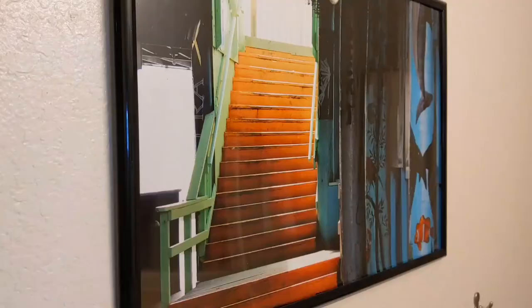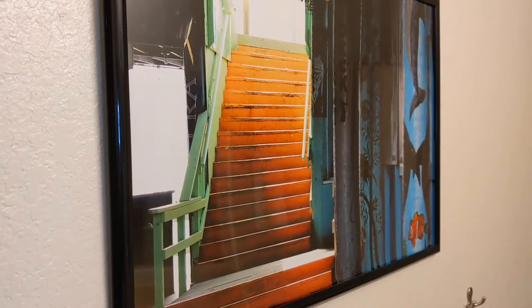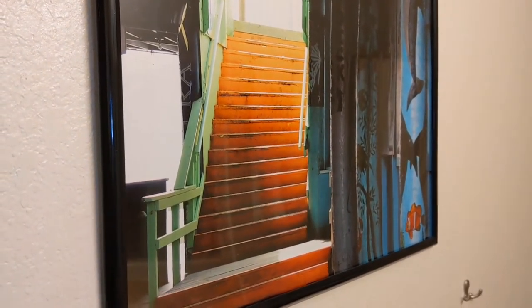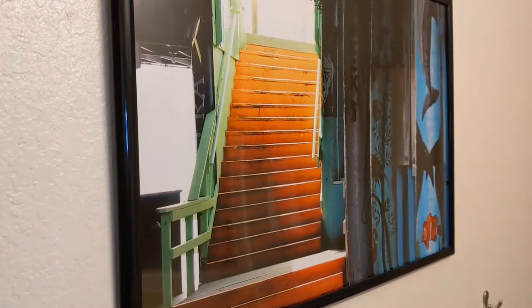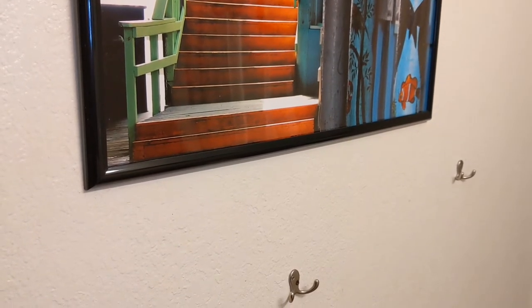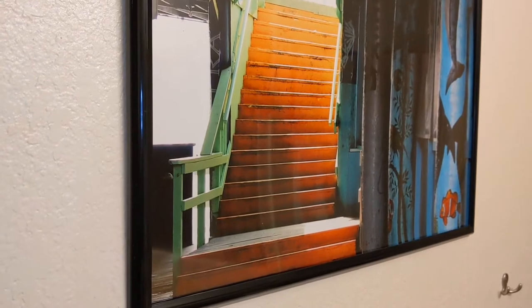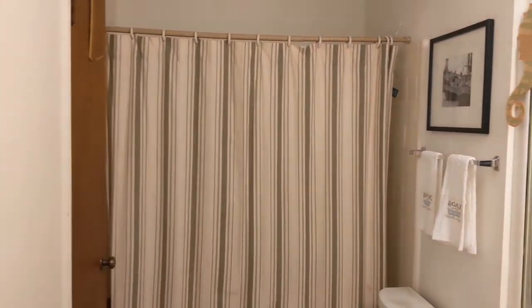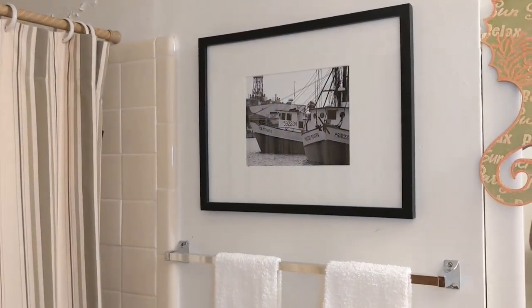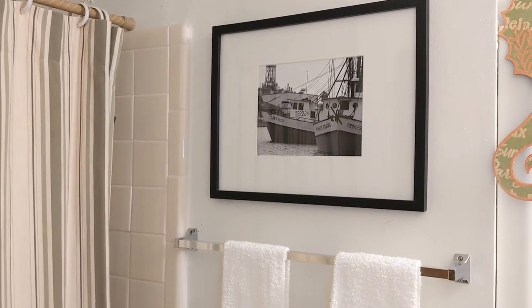Here is my guest and son's bathroom. This is the one he uses all the time, and if we had company, this would be the restroom they would use. I've always had these little hooks on the wall for hanging towels — there are no towels on it right now because it's my son's restroom and he's 18. This is the curtain I have on here, and my husband had taken that photo, so I decided that was a good theme to use for this restroom.